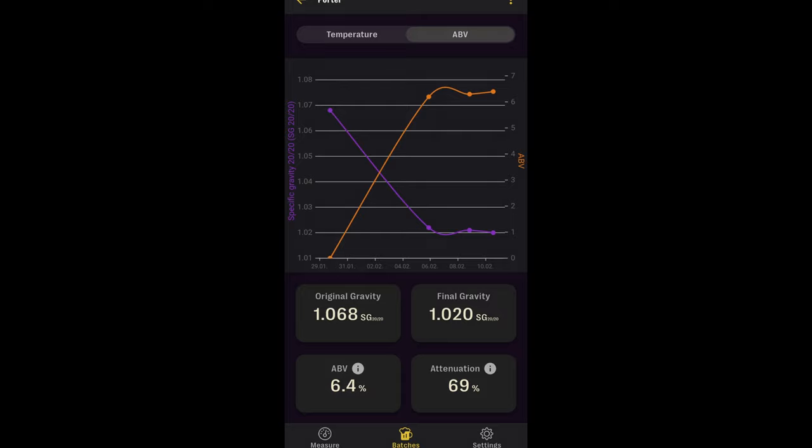The fermentation for the porter went relatively well. It took a bit longer to really get down to that final gravity, mainly because of the lower fermentation temperature. I wasn't totally convinced that 1020 would be the final gravity because it's a relatively high number, but considering the crystal malt additions, the higher mash temperature, and how low the fermentation temperature was, I'm not entirely surprised. And it tasted very good at this point. So after the better part of two weeks, I went ahead, kegged it, put it on tap, and it tasted very, very good — I'm excited to share this with you.